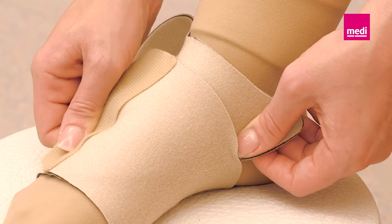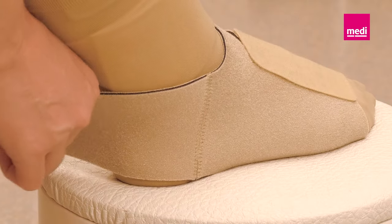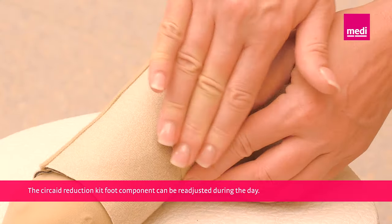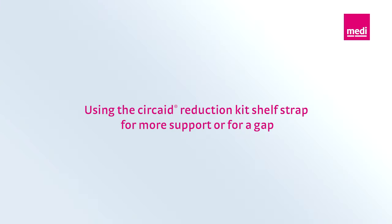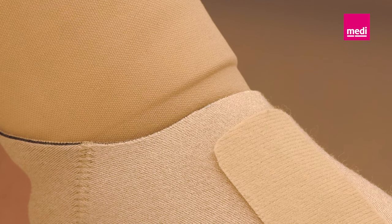Wrap the inner strap over the dorsum of the foot and fasten the strap using the larger hook tab. Pull the remaining strap around the ankle bone with firm and comfortable compression.